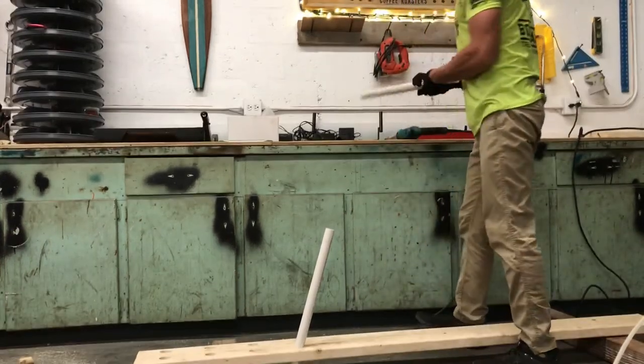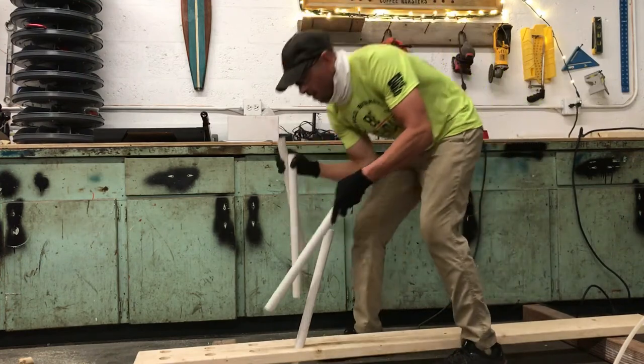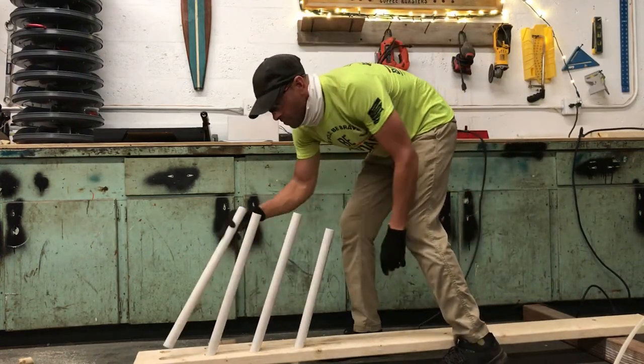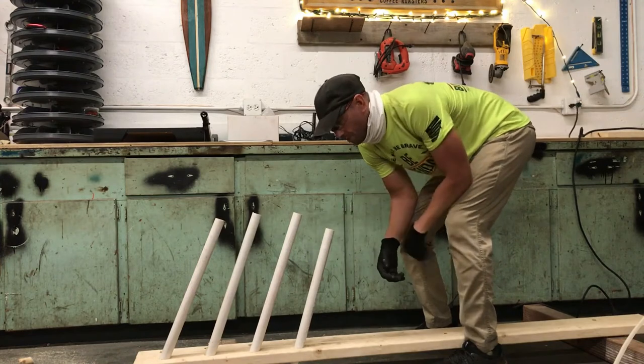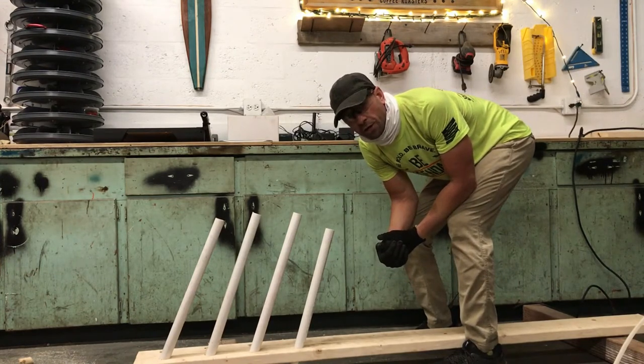I'm taking some PVC pipes and dropping them in here like this. I've cut some holes already with the hole saw so the PVC sits in there, and then we can slide the boards in between. When you've got to cut two of these, you want to make sure you're cutting your hole precisely to match the other side.